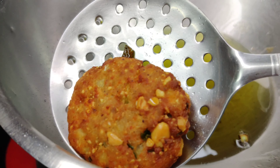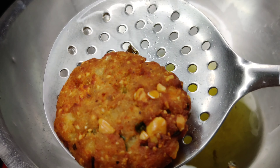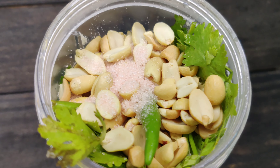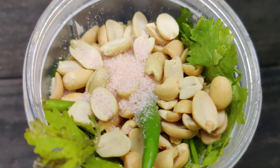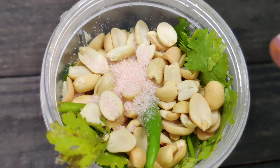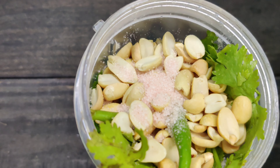Friends, I have deep fried just one for you and the rest are in the air fryer. As you can see, how tempting it is looking! Now I am going to make chutney. It is a basic simple chutney made with peanuts, rice, and onion.